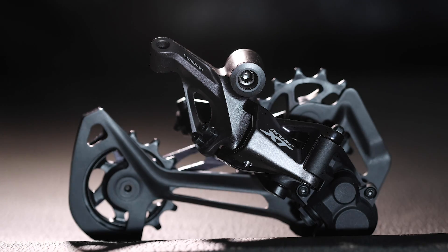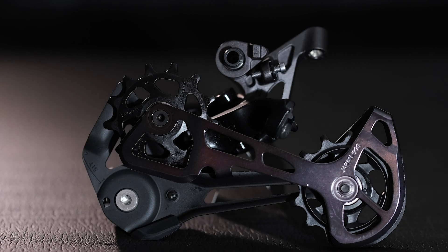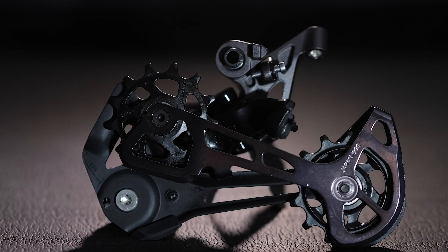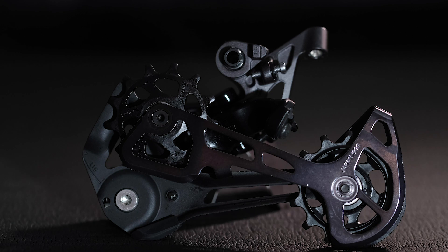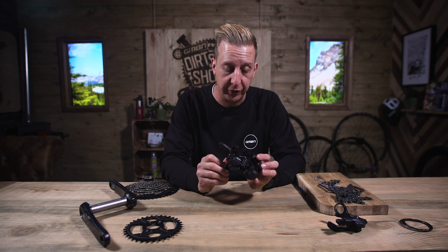This is the rear derailleur — this really is the hub of the system, this is where the action happens. You need one of these in combination with the ramps on the rear sprockets and those chamfered edges on the chain to get that really smooth shifting.